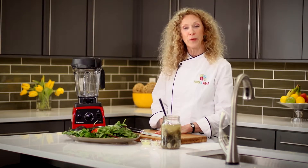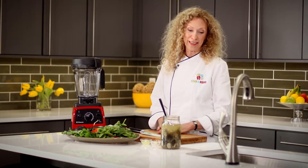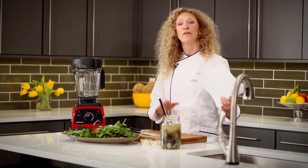Log on to www.fork-road.com, download the recipe and follow along with me.